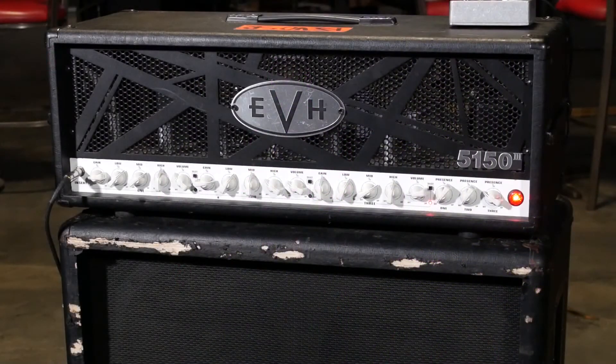The whole layout of the amp I feel like is really user friendly, and they're super reliable on the road — so that's why I like to take them out.